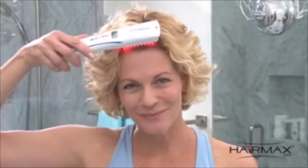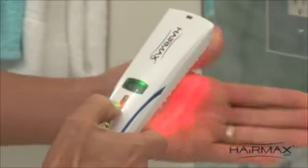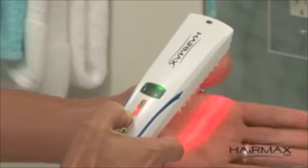If you move too fast, the treatment may not be as effective. The HairMax Lux 9 and Pro 12 models have an audible beep function, which lets you know when to move the device to the next area of treatment. To deactivate the beep, simply press the laser button. To reactivate, press the laser button again.